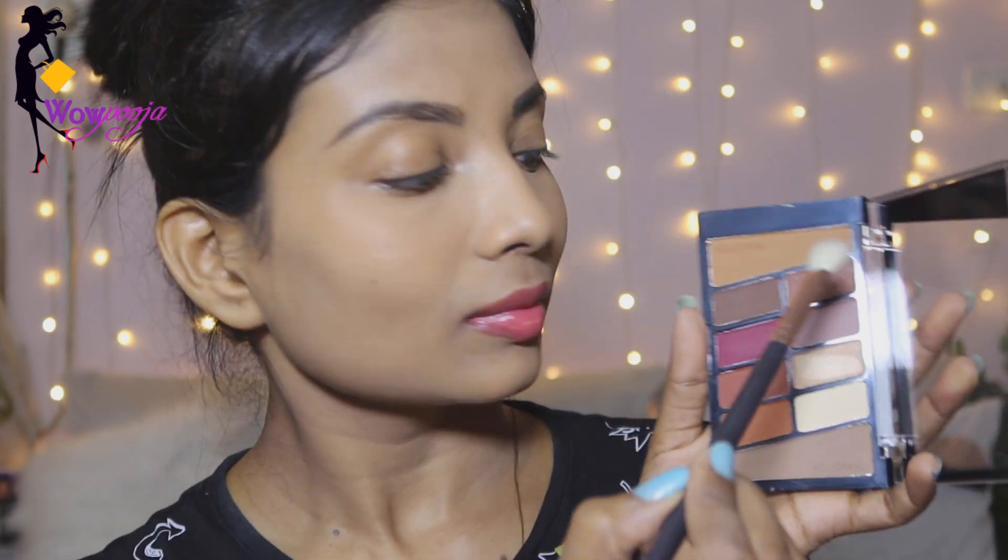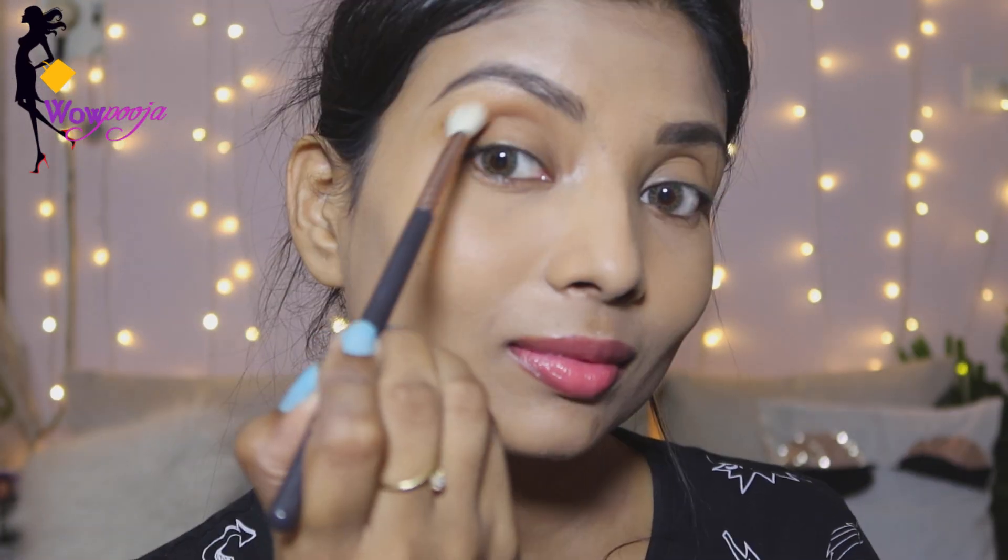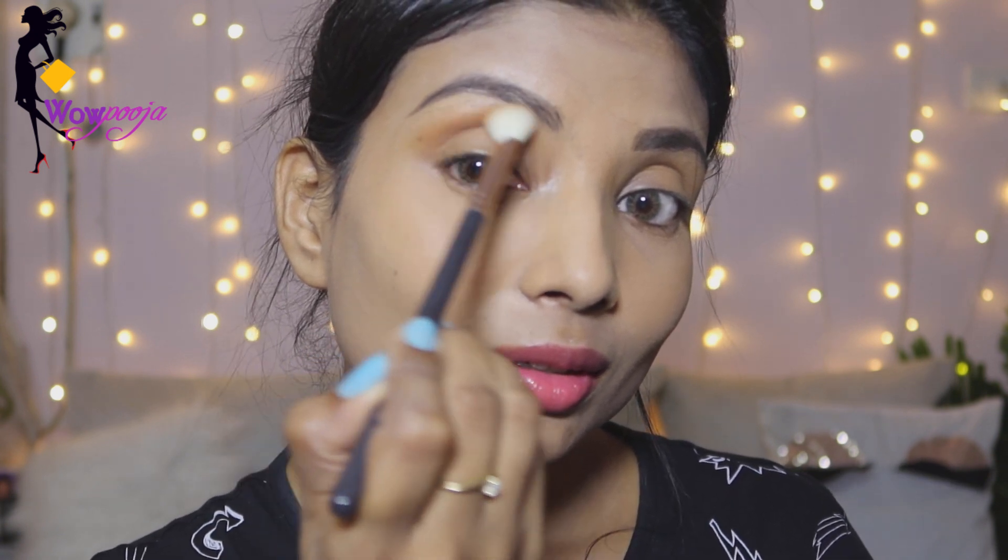Next, I am going to take eyeshadow — this is by Wet n Wild and it has lovely colors. I am using a transition shade which is a little mustard yellow and a darker shade, and I will apply it on my crease line as a transition color. The pigmentation is great — you can see how good it looks.